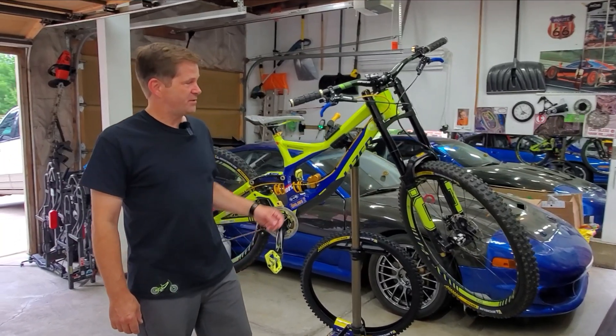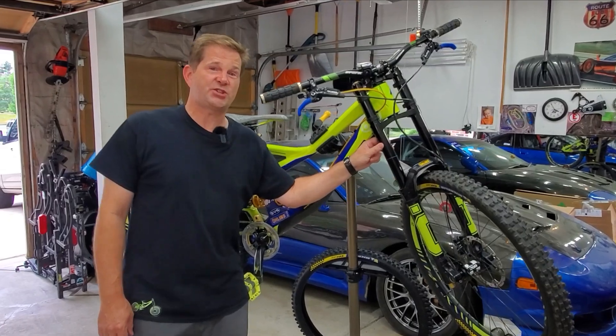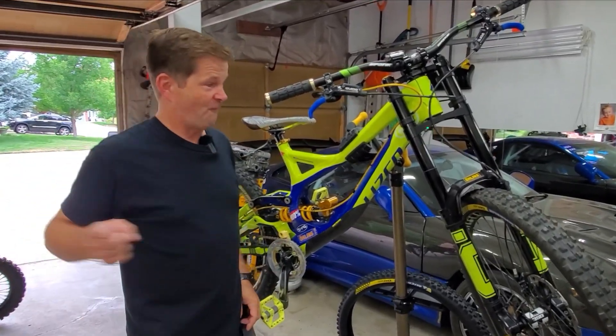Hey, what's up guys? Today I'm going to be taking the best downhill suspension in the world, the Öhlins DH38, and we're going to actually make it even better right now.